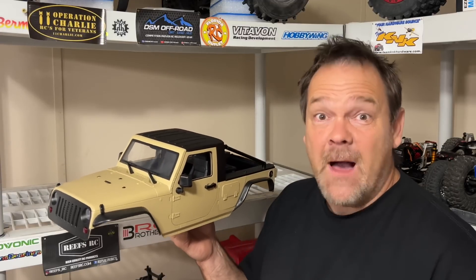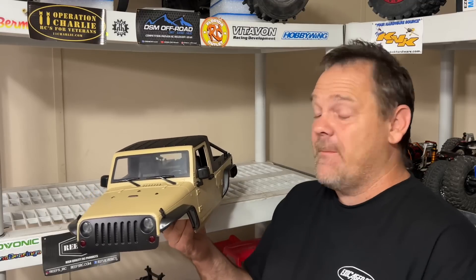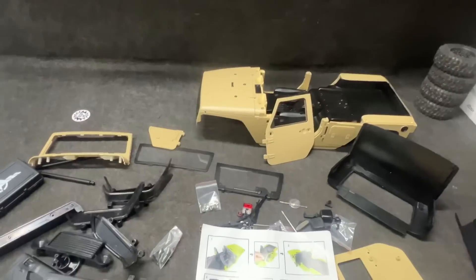Gentlemen, in this video I'm building this body by Injora. This thing is really, really nice — way above expectations. I don't have the light kit, but I think I've got to get that. I'm showing you guys details, and if you have one of these or if you've got one ordered, watch the whole video. I mess up because the instructions are horrible, but hopefully I'm able to show you guys what you need to know to put this together right the first time. Let's get to the table and get started.